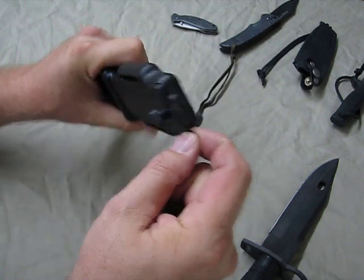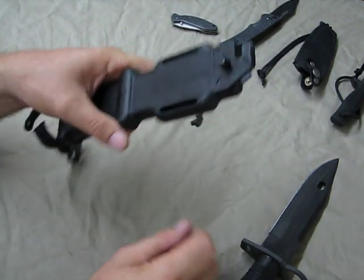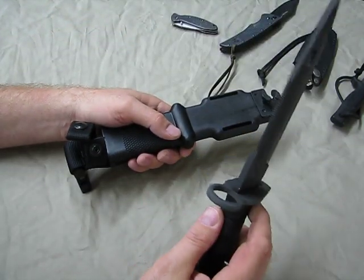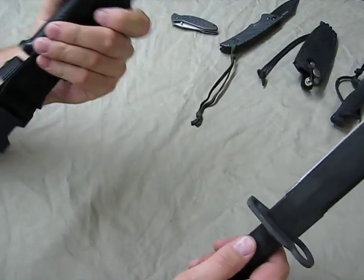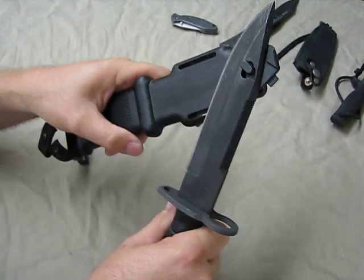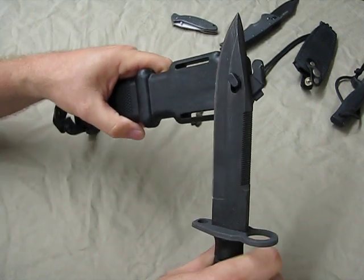It also has a small flat-head screwdriver on here, which would be great for maybe adjusting a scope or something like that. So you have a small flat-tip screwdriver, a fantastic utility type knife with a saw and heavy-duty blade, and you have a wire cutter. And this being polymer — the handle being polymer — you could probably cut electrical wire safely.